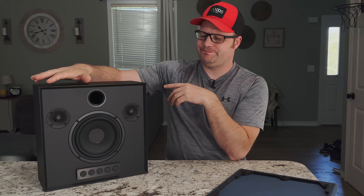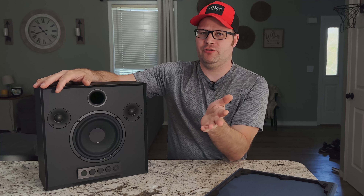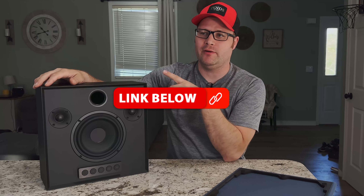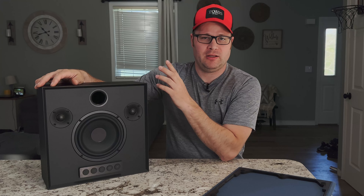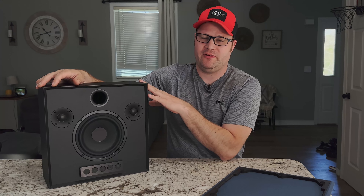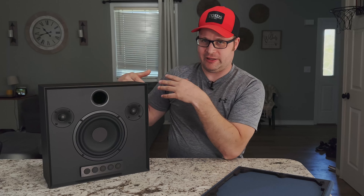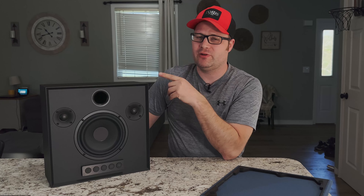Here's the deal — this is about $400. Although if you buy it at Parts Express, use the code TOID — I'll link everything down in the description — you can get another 5% off. I would encourage anyone that wants a nice Bluetooth speaker that also cares about fidelity. If you've been looking for that high-end Bluetooth sound, this is the way to go. Morel did this right, and I'm actually really excited about this.